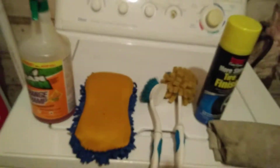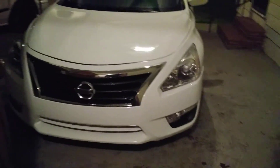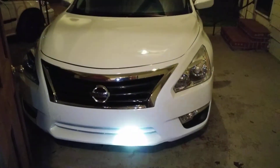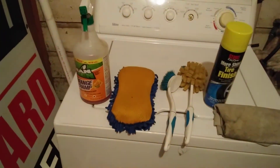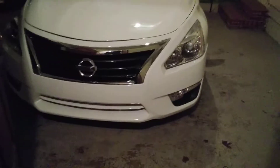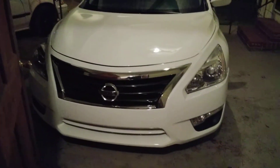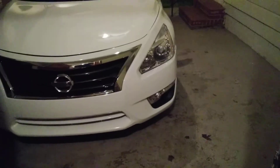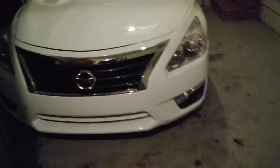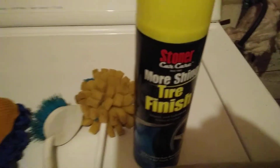I'm out here doing a little late night detailing. Let me show you guys some of the products I use. Here's my ride right here. That sponge with the bug remover on it — I'll save you guys life when taking bugs off the front end and stuff. It's a must-have if you ain't got it. I use the Stoner's tire shine right here.